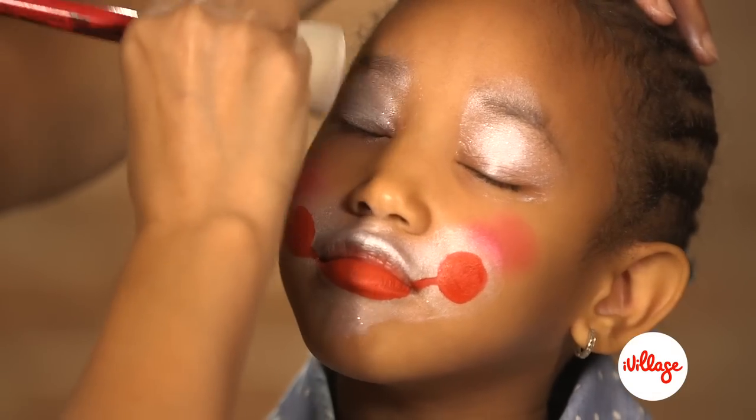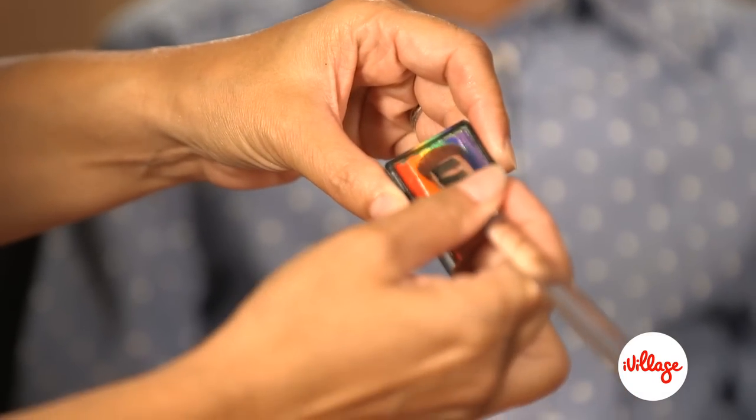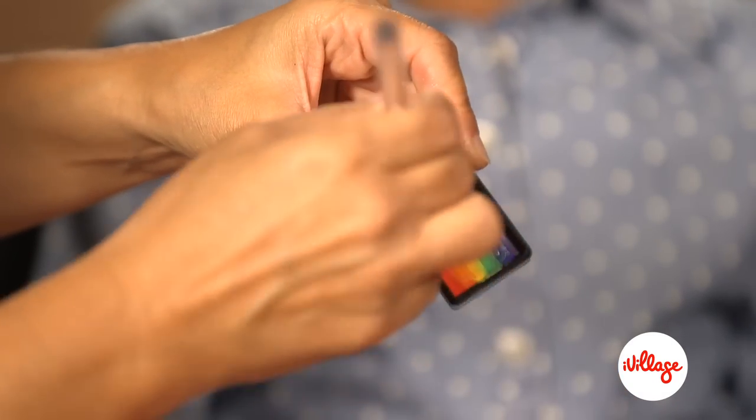Apply the metallic white onto the eye area. Load up a half inch filbert, a flat round brush, with some rainbow paint from your rainbow cake.